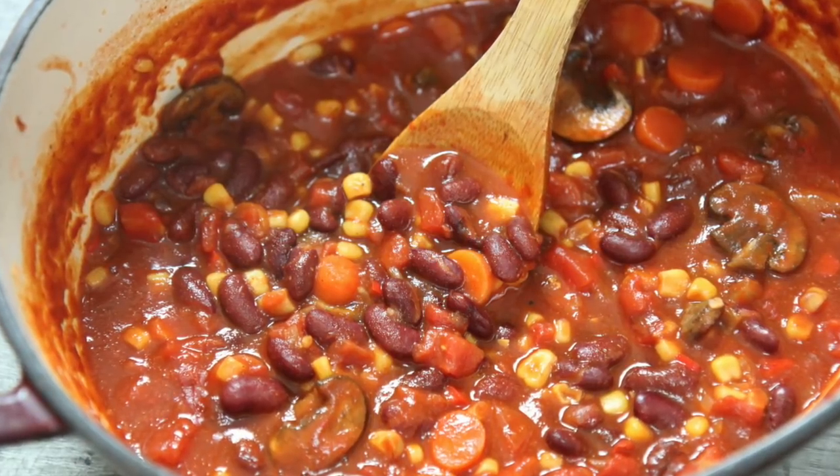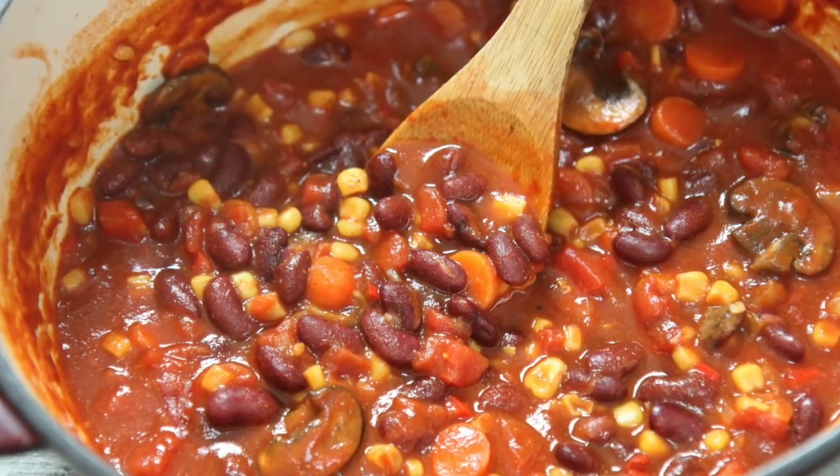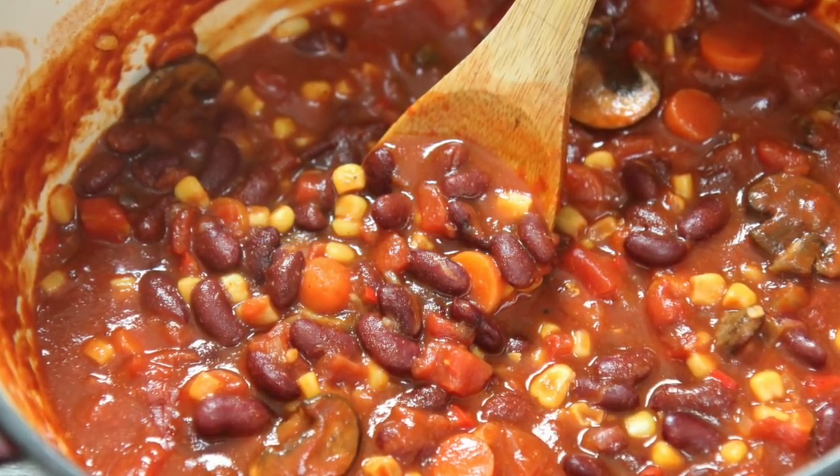Hi guys, it's Julie from cookedbyjulie.com. Before anything, I would like to say Happy New Year. Hope you guys have an awesome 2018. All right, so let's make some vegetarian chili.